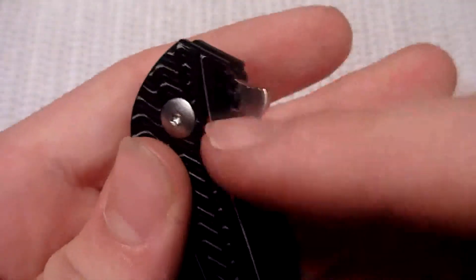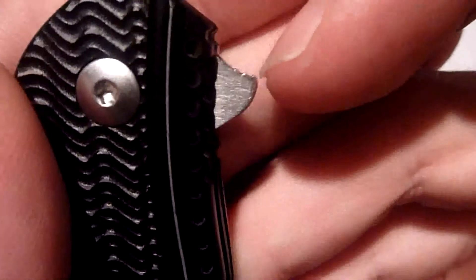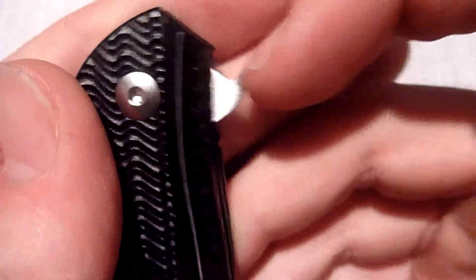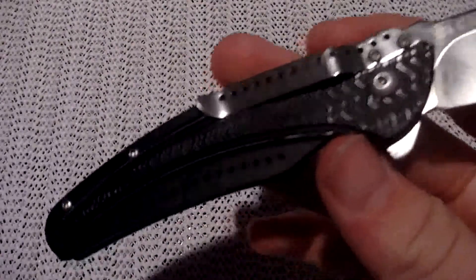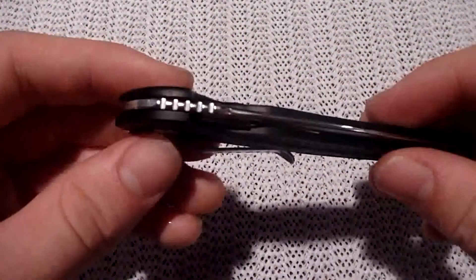The jimping on the knife — on the spine, it's very good. And you get this jimping on the flipper, which is nice because I like to get my fingernail in between the ridges of the jimping, and that's where I kind of grip to push down and flick it out. I like when flippers have jimping on them — it makes it much easier. With the IKBS bearing system, you won't need much effort to flip this out, which is really nice.